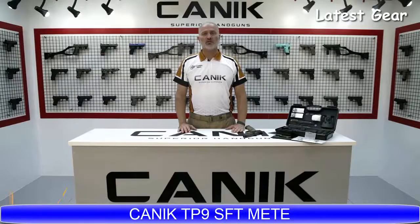In today's video we'll be looking into the TP9SFT META. We already talked about how the META series originated in our previous videos. As you remember, they are designed and originated specially for military and law enforcement usage. Let's have a look at the specs.